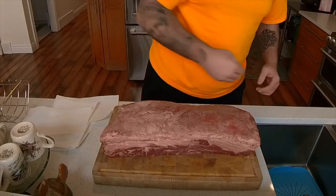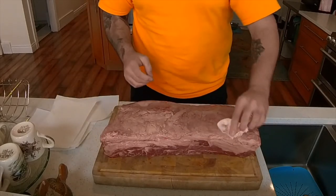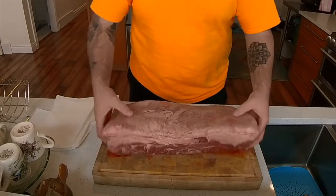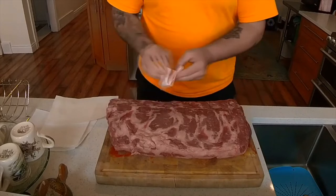To start out we're going to just pat off our strip loin subprimal with paper towel to get rid of any excess moisture. This will help with the aging process. You want to make sure you get all the moisture off of the outside as much as you can.